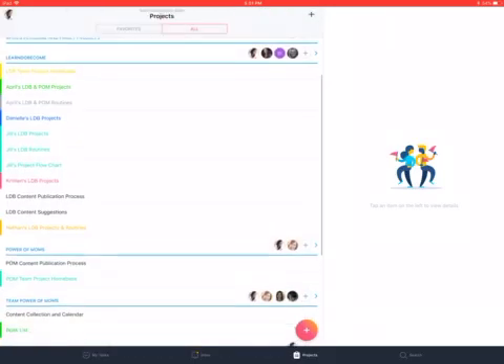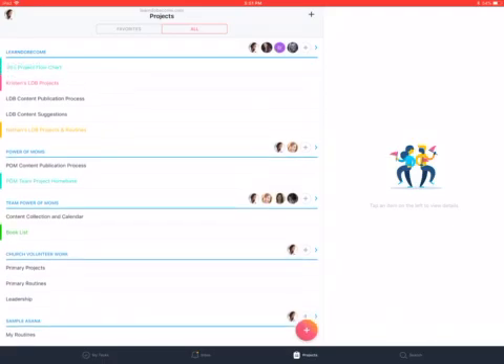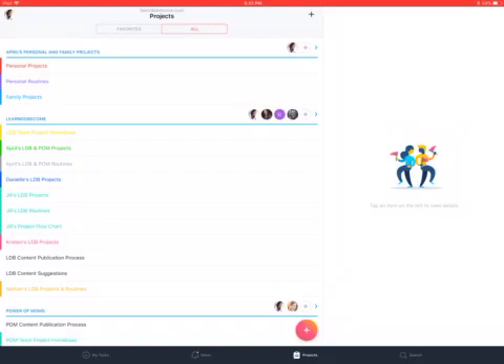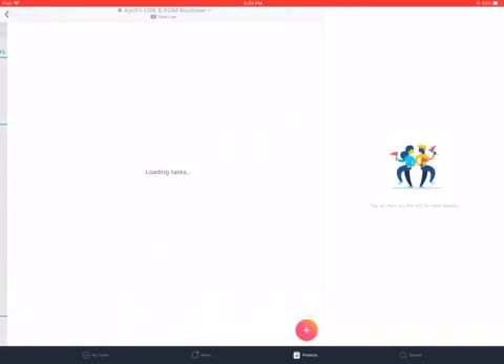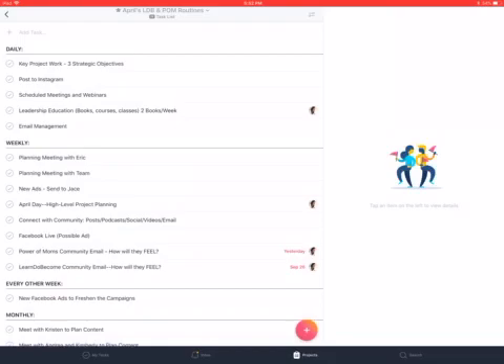At the bottom left you'll see My Tasks. That takes anything that has a deadline and puts it all together — it pulls from all of these teams, and anything assigned to you with a deadline will show up in My Tasks. The important thing is that you don't want to give deadlines to a lot of things. You want as many things as possible to not have deadlines. If I click on my Learn Do Become Empowered Moms routines, I really hardly put any deadlines in there.